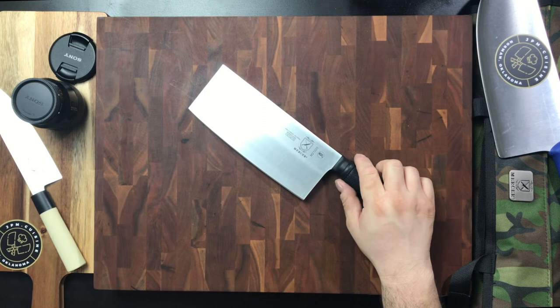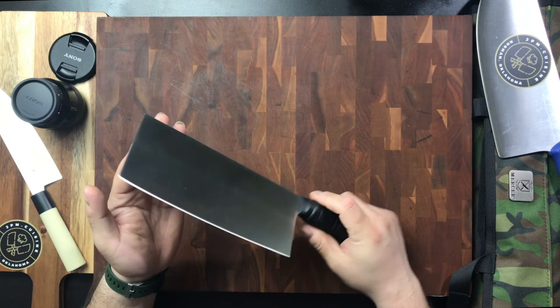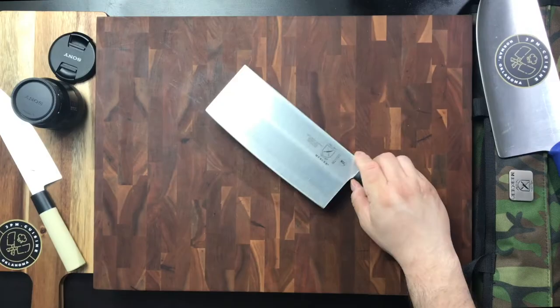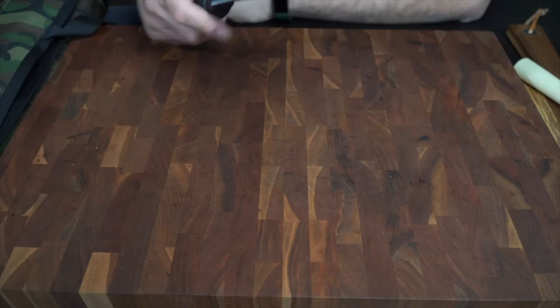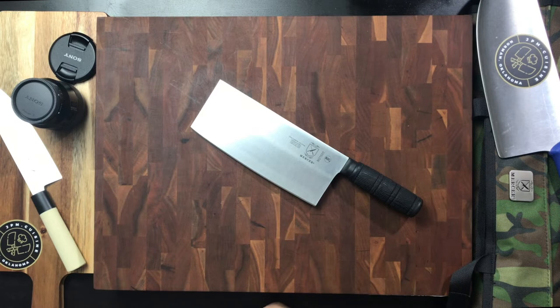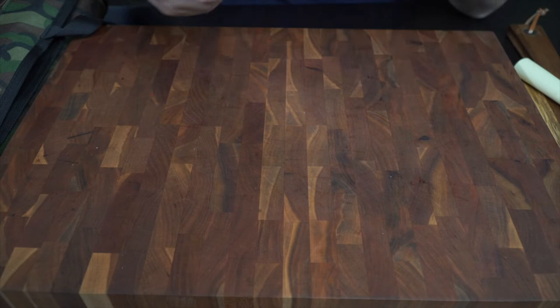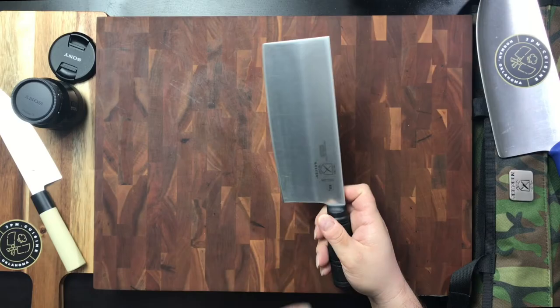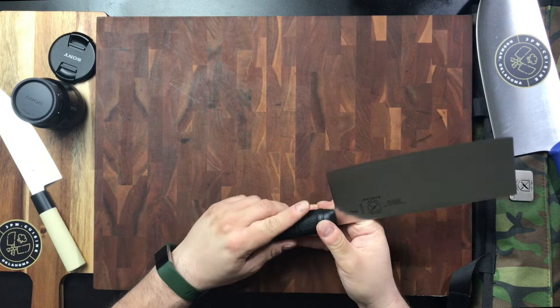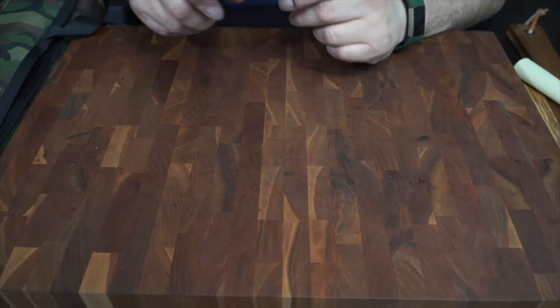I've done a few reviews of these vegetable style cleavers on my channel, so I feel like I've got a pretty good handle and understanding of how they operate. I used to use these Chinese style cleavers extensively in my kitchen, especially after watching Martin Yan, who would always use the Chinese style cleaver on his shows. These are X50 CR MLB 15 — German steel — and they have rounded spines and Santoprene style handles, so they're NSF certified.